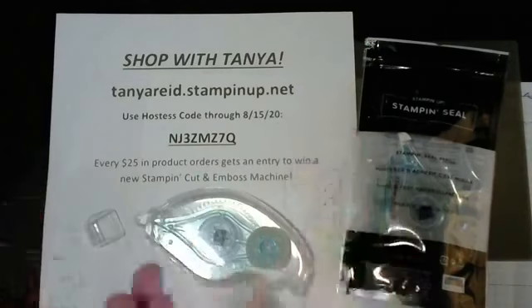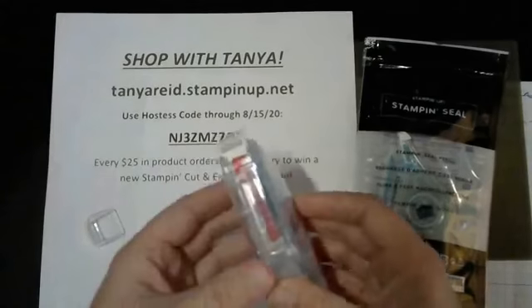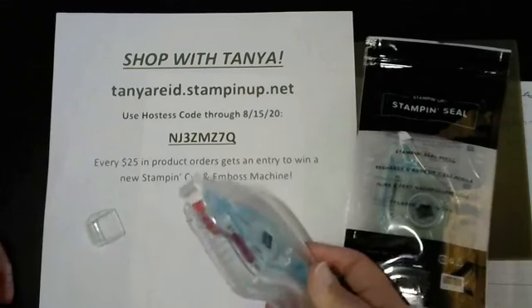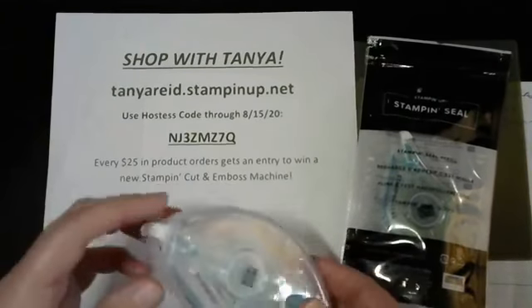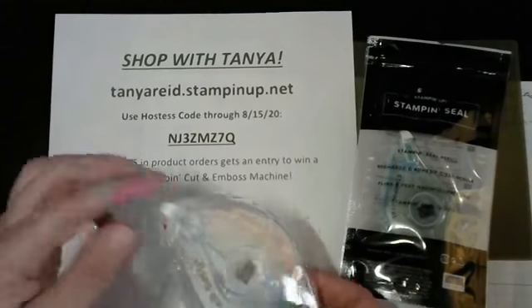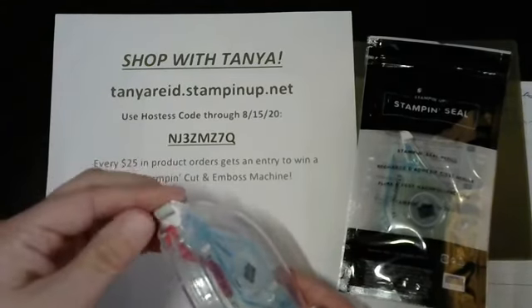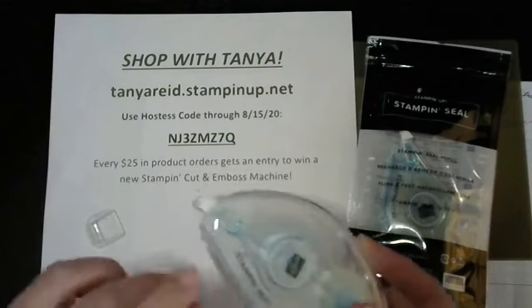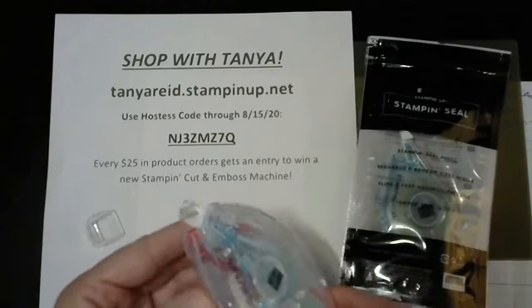I just wanted to do a quick little video. I reached the end of my very first Stamp and Seal - I've been using it for over a month now and I finally got to the end. I do use other adhesives, but it's been a month of crafting with it. You can see there's a quick red strip that pops up as you're using it to indicate that it's time to change it.